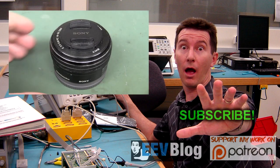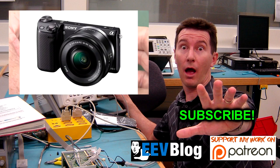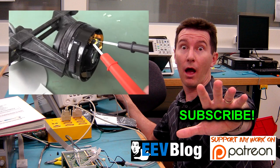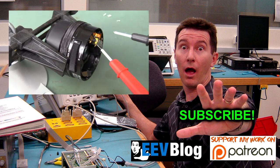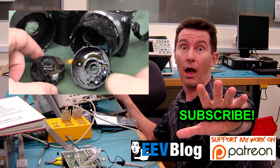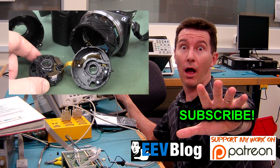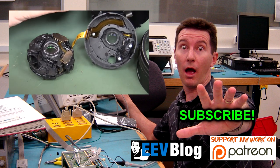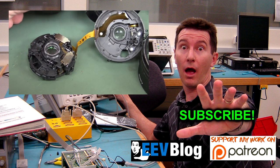Welcome to a hopefully short teardown of this Sony E-mount lens from my NEX-5T camera. And look — it's rotating. I'll actually pick it up and start shaking it around. And there you go — you can see the SteadyShot optical image stabilization in action.